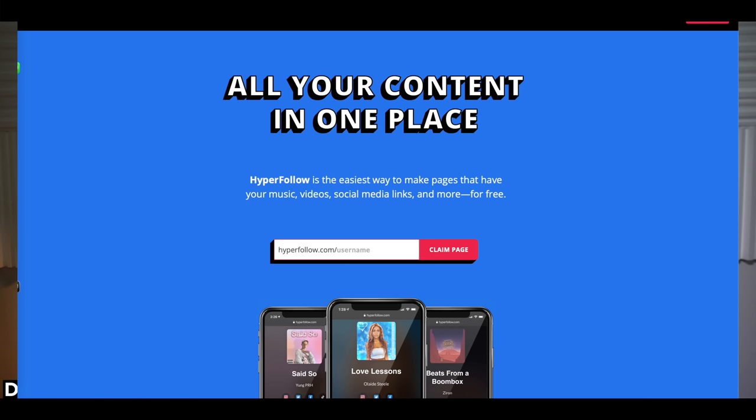Distrokid also has a bunch of tools you can use to share your stuff online. I use Hyperfollow for that — my link is down below — and it's a simple way for everyone to find all your links at once. I also have a VIP link to Distrokid down below you can use to get a little discount, so please do that. Thanks to Distrokid for sponsoring this video.